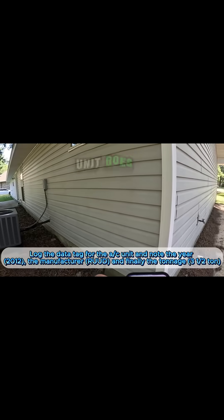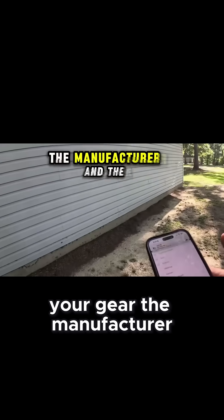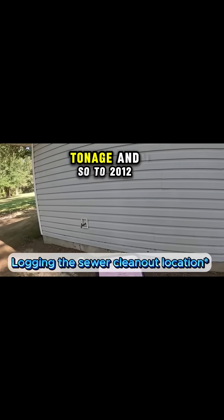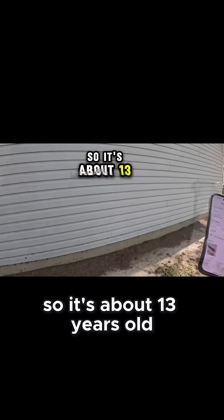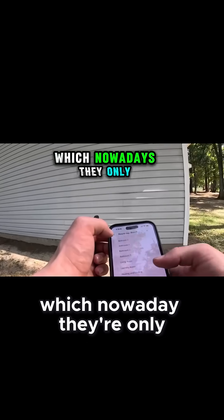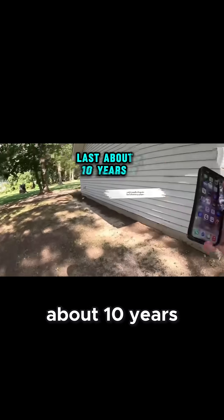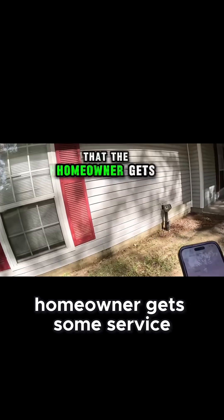As far as the AC unit goes, you just want to log all the data on it — the year, the manufacturer, and the tonnage. It's a 2012, so it's about 13 years old. Nowadays they're only making them to last about 10 years, but I do recommend that the homeowner gets it serviced once a year for cleaning.